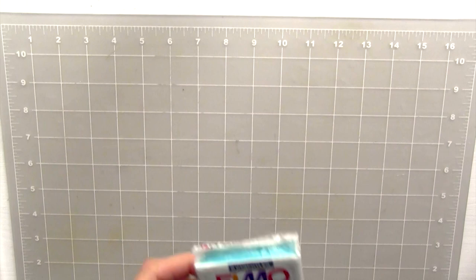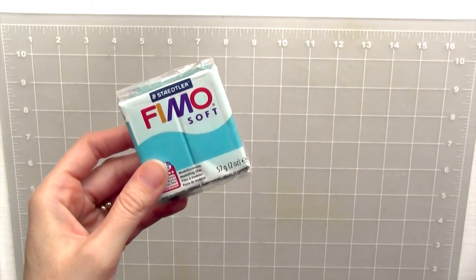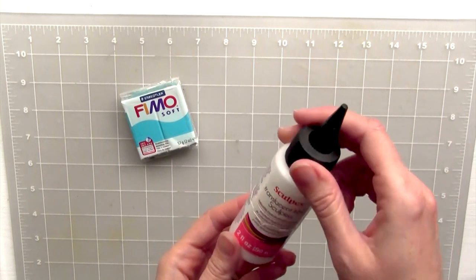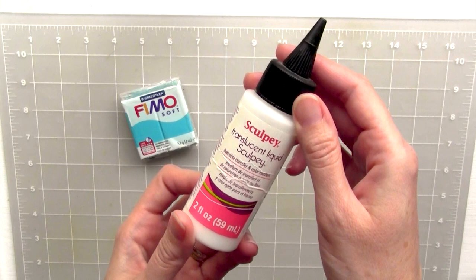The first thing you're going to need is some polymer clay. I prefer the Fimo Soft brand because when you bake it, the colors don't change in the oven, so you can make sure that your colors match exactly what you want them to be. Next, you're going to need some translucent liquid Sculpey, which is what we're going to use to make the frosting.